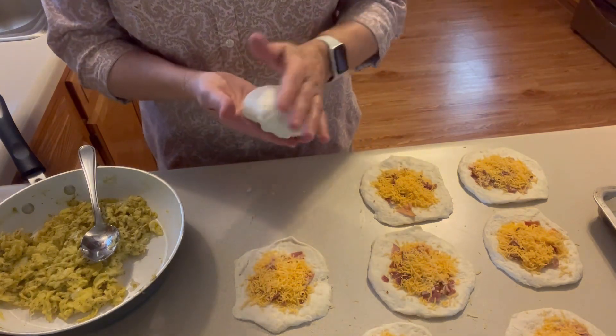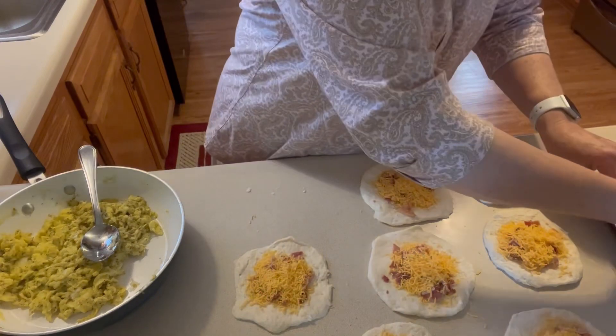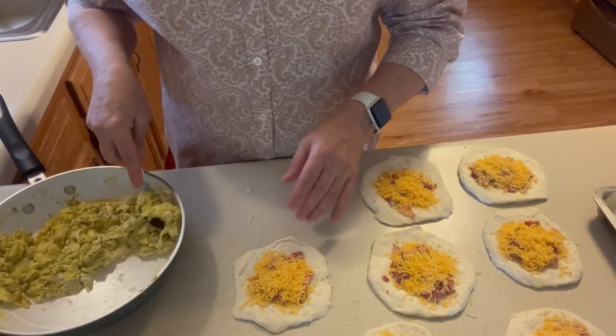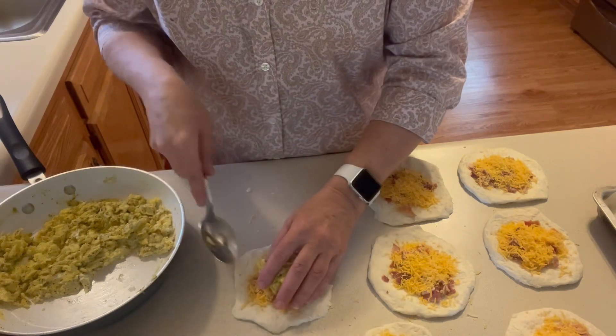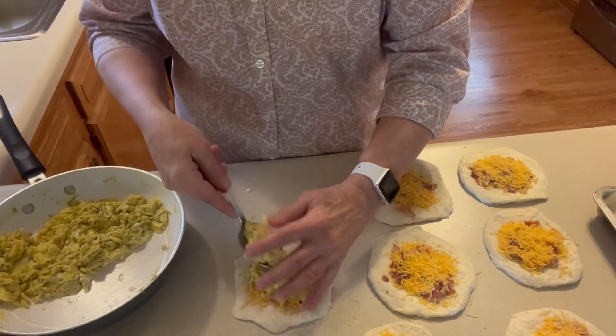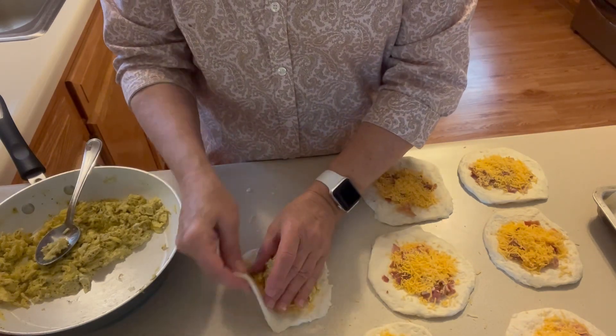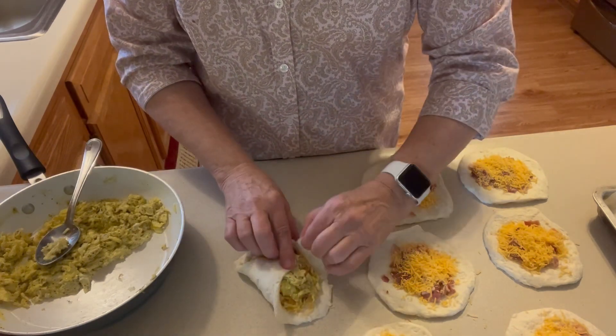Turn it up and put it on my cookie sheet. I'm reusing a piece of parchment paper that I had that I baked sourdough bread on, but there's no reason I can't reuse it — I just want something on the pan. You could just spray your pan if you wanted to, but sometimes these leak out and then you've got a messy pan.